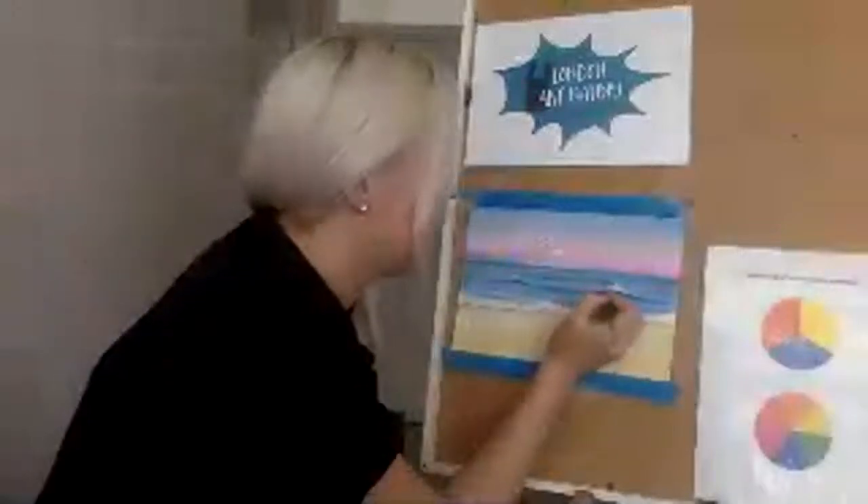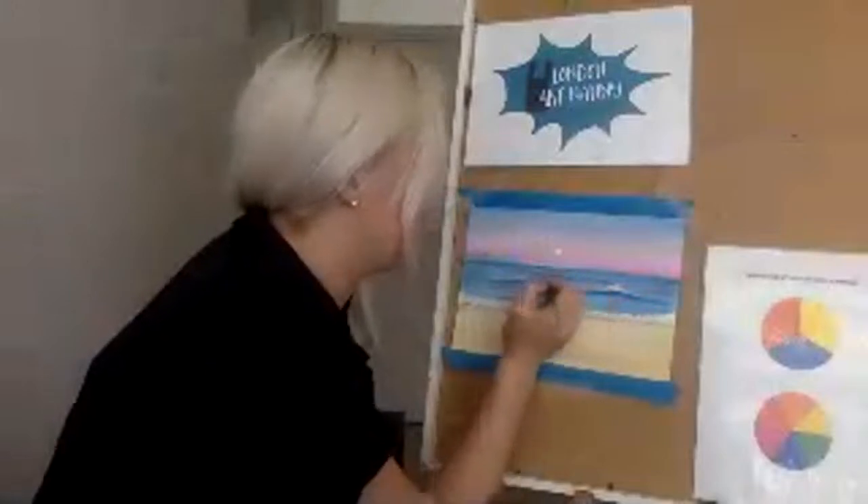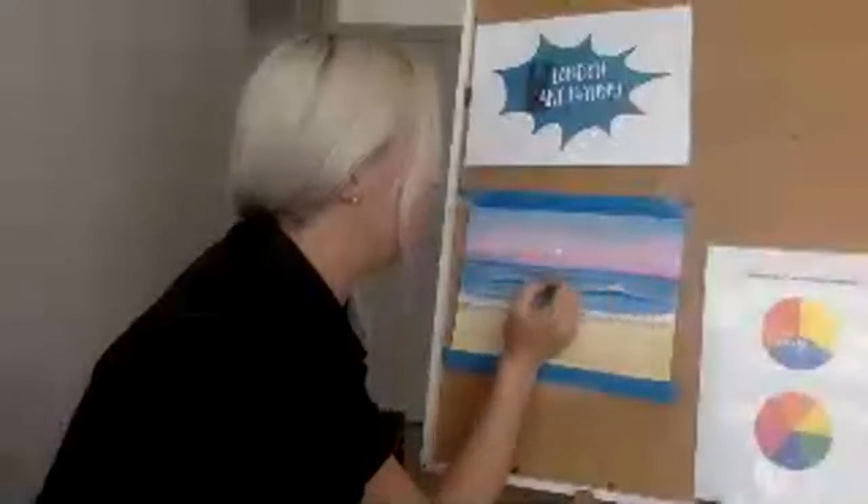Neva gets upset because she feels Caleb's painting is better than hers. Bless you Neva — you do the best that you can do, and you'll learn the more you paint. Caleb is a little bit older than you, so it's normal that he paints a little bit better — but you don't need to compare yourself with him. Maybe he can show you how he made his, and you can learn from him. Caleb, can you show Neva sometimes and give her a little help?